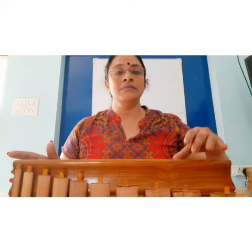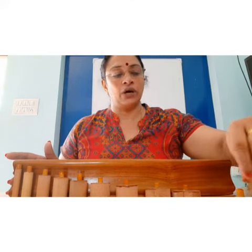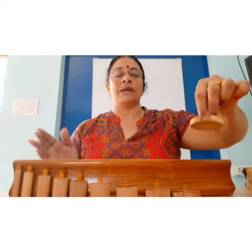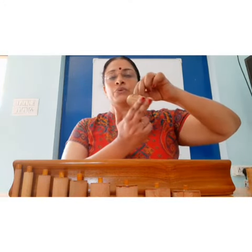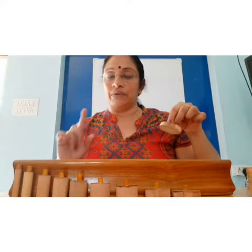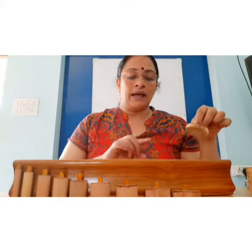Tall and short — all these are taught through the sensorial method. When picking up these knobs, you have to use your three fingers, pick it up like this, and then check the dimension. Accordingly, the children should have the visual discrimination and correctly place them.